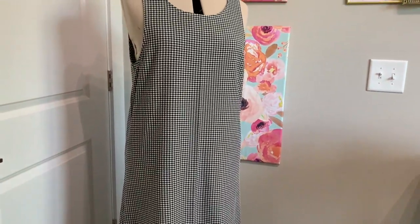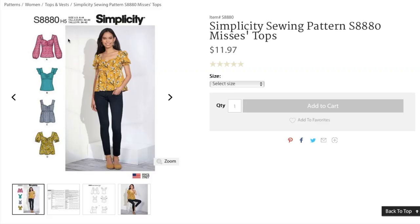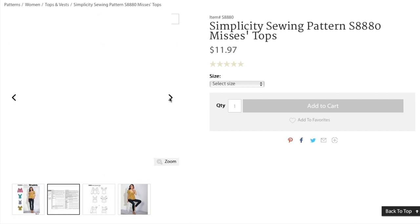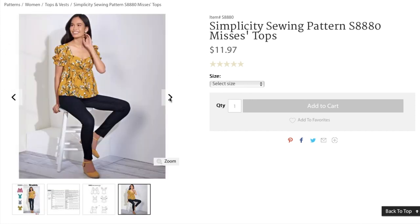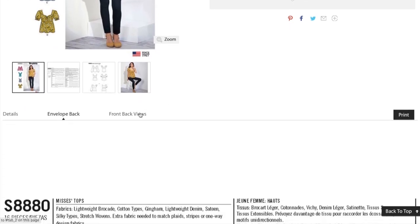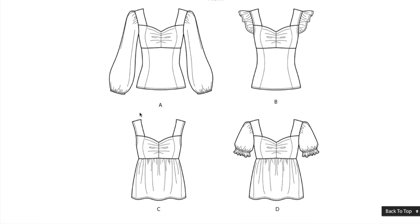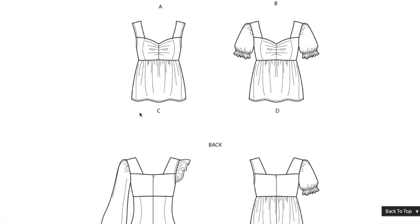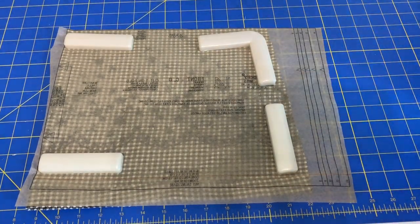Ultimately I decided on Simplicity 8880 for the pattern. It's a sweet little top with a sweetheart neckline, princess-themed bodice, gathers at the bust line, a fitted or full lower bodice, and sleeve options. I opted for version D with the puffy sleeve with the elastic hem because I had enough fabric to make the sleeve — so why not! But you better bet I'll be making version B with that ruffle sleeve real soon. As I started cutting out the pattern, the hem of the original dress wasn't quite as wide as the pattern piece.